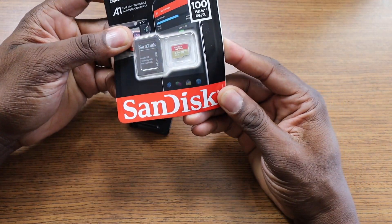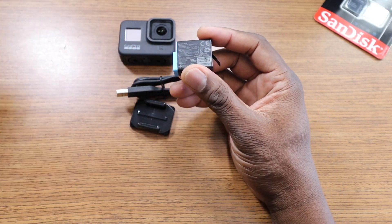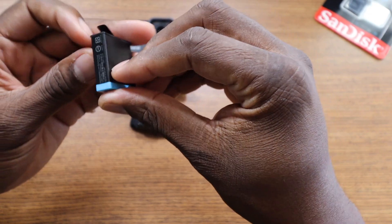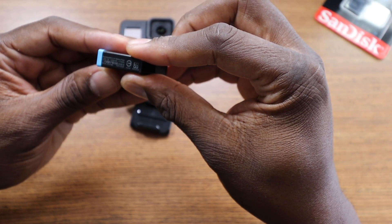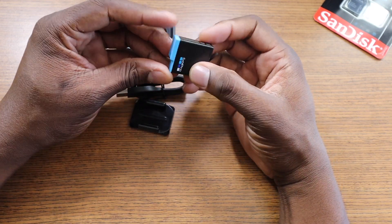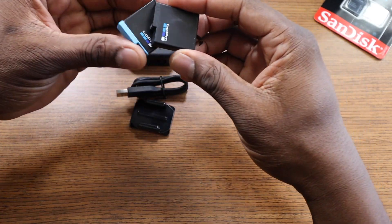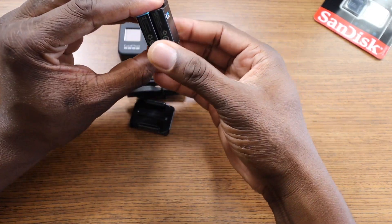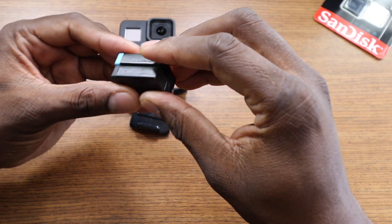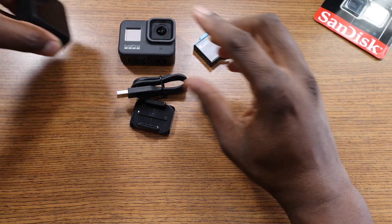I have a 32 gig extreme card here. I might use this or use a higher capacity card. Here's the battery — I'm hoping it's a little bit bigger. Checking the rating: 1220 mAh. The battery looks a little different than the other GoPros. Comparing to the original GoPro battery — yep it still fits, they just put a blue top on it. Same battery size: 1220 and 1220. They just put a blue tip on the front.